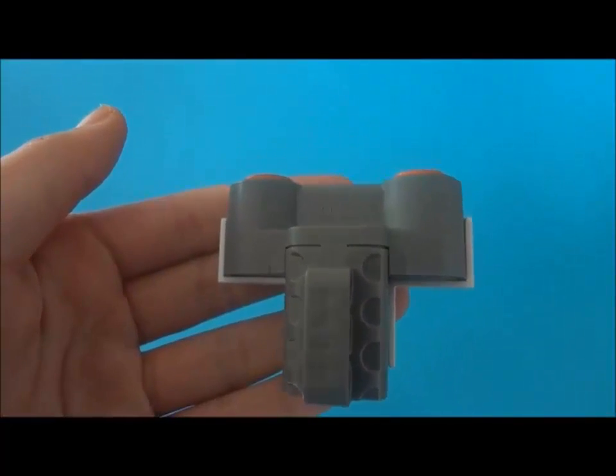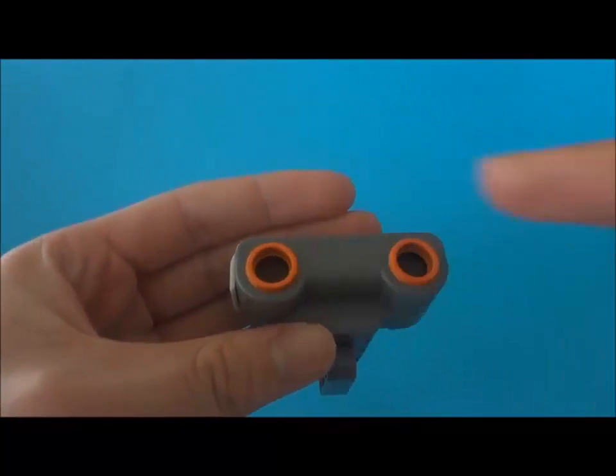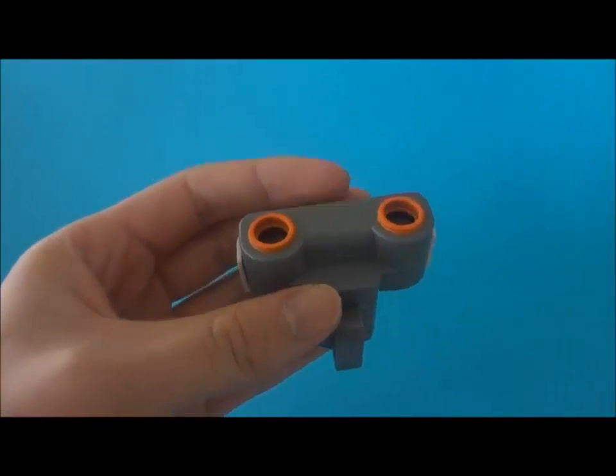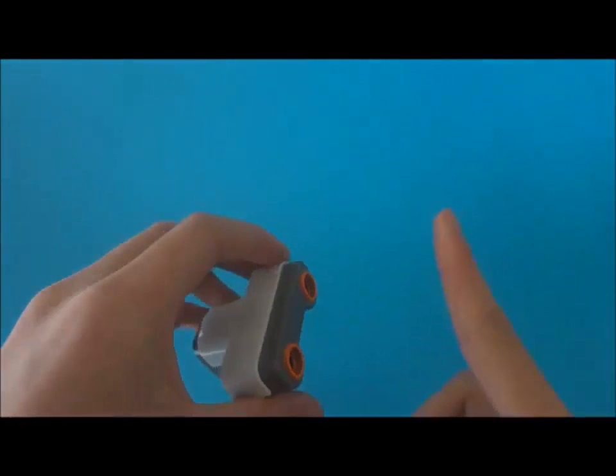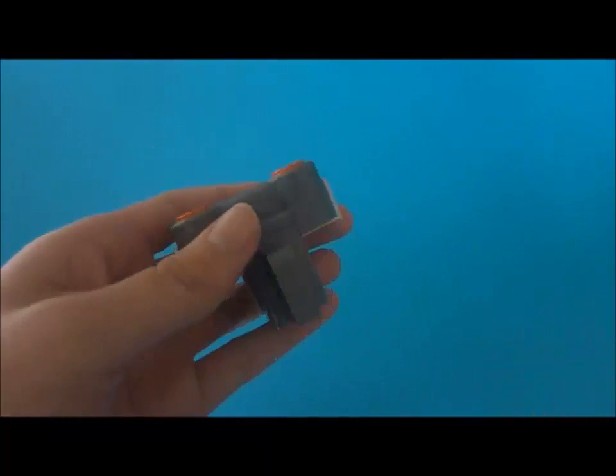We have an ultrasonic sensor, which measures distance using high-frequency sound waves. This would seem ideal, but unfortunately it has a very wide vision, and it isn't accurate below distances of 4 centimeters. Also, it is huge and distracting on the face.